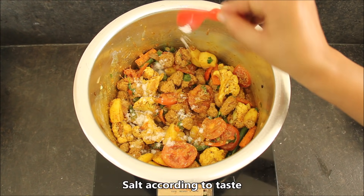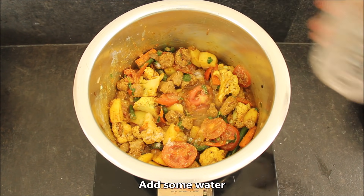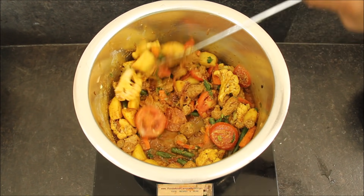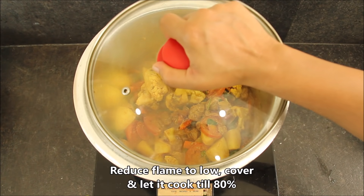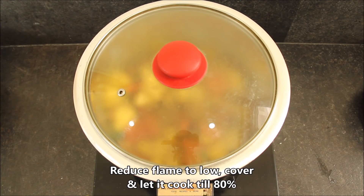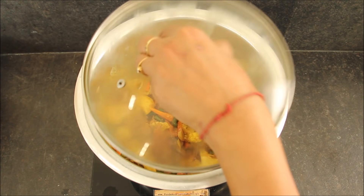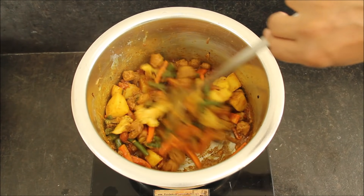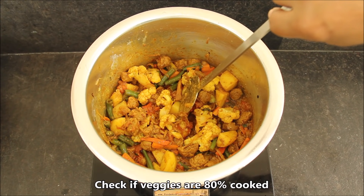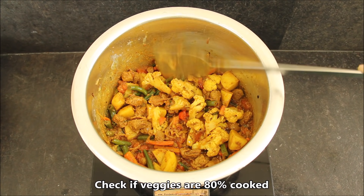Now we will adjust the taste and add salt according to this. We will mix them all together. We will heat the flame of the gas and cook the vegetables to about 80%. We will check them from time to time and mix everything together. It is very soft — this means the gravy is ready.